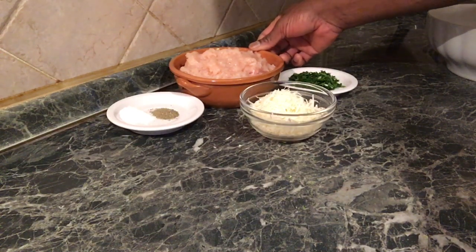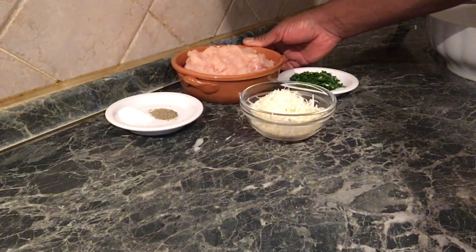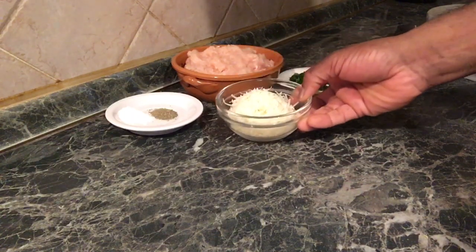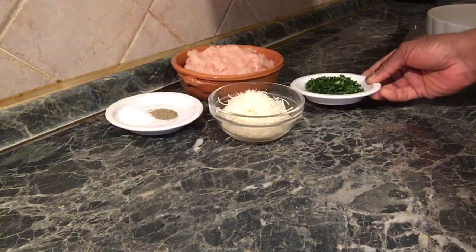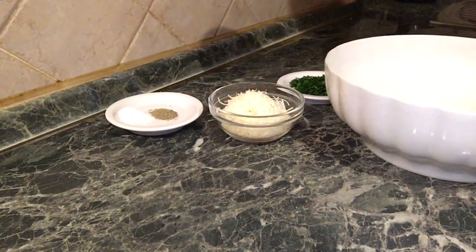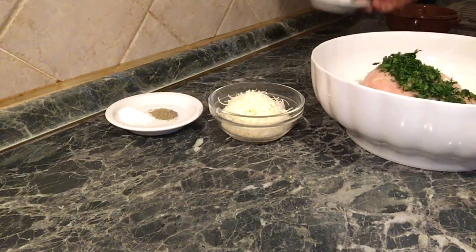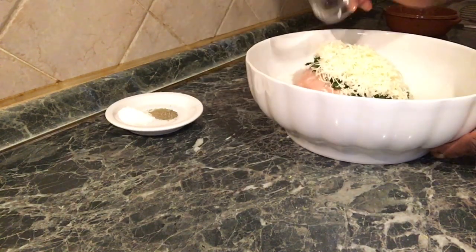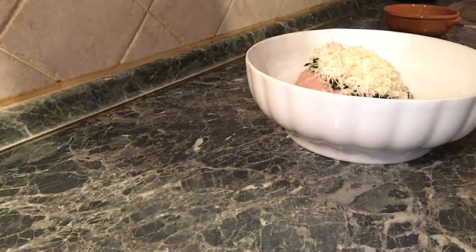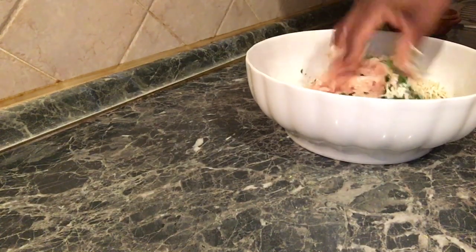I will blend the chicken breast. I will chop the parsley and then add the parsley and the Parmesan cheese. It is a little bit of a knife.